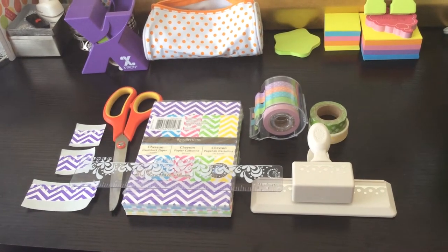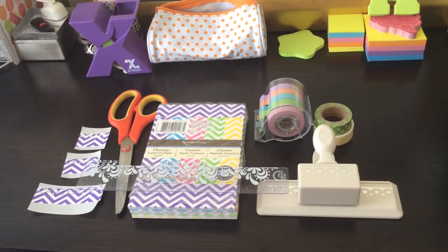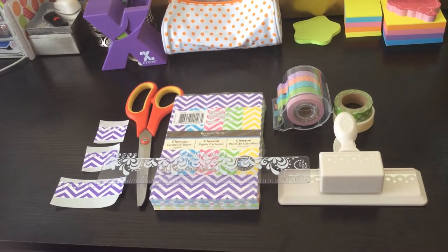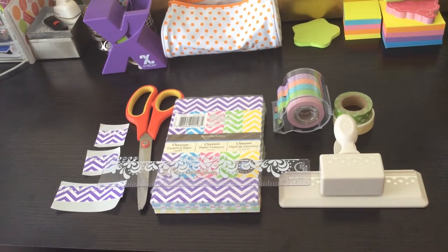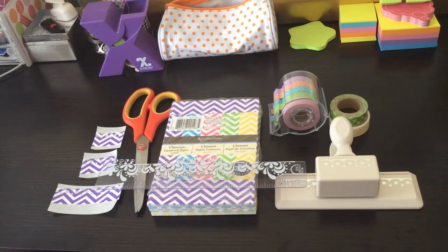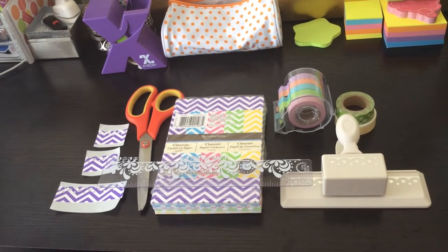Hello and welcome. Today I'm filming a quick video on how I decorate my monthly spread. I've just kind of gotten into it. I don't usually do too much to it because it's more of an overview and I don't look at it every day — it's just kind of a point of reference. But I want to spice it up a little bit so I just thought I'd show you how I'm going to do that.